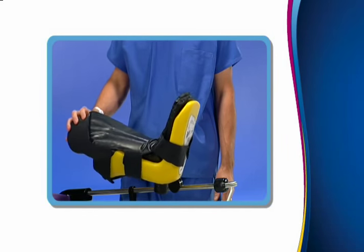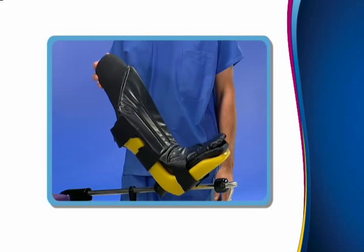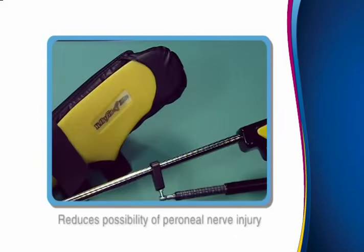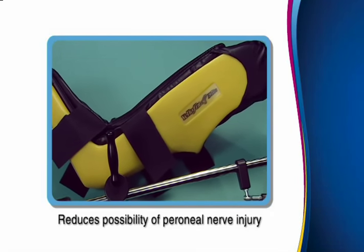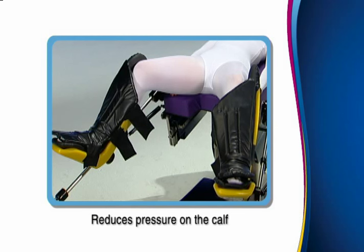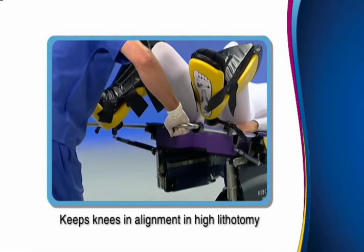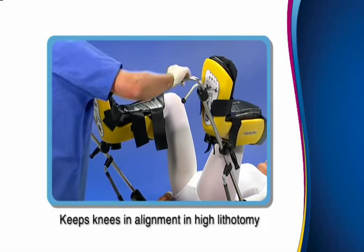The self-adjusting floating boot significantly reduces pressure on the calf when moving the stirrup into various degrees of lithotomy. The boot's unique fin design reduces the possibility of peroneal nerve injury and significantly reduces pressure on the patient's calf. In higher degrees of lithotomy, the lateral safety fin keeps the patient's knees in alignment, unlike candy canes.